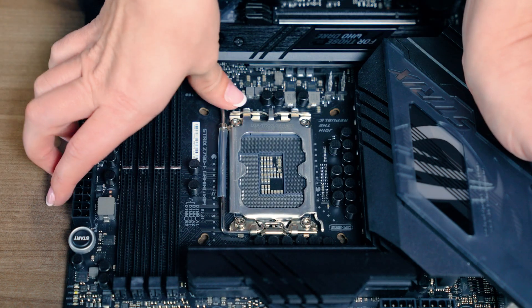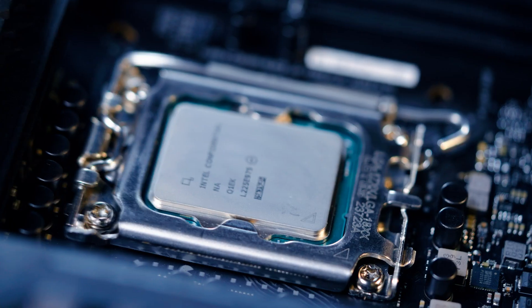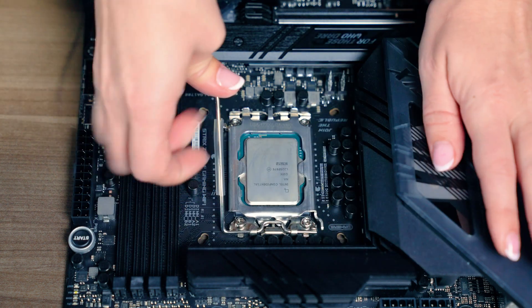First, you'll open the socket, usually by lifting a lever — sometimes two levers and/or a metal cover, depending on what kind of processor you have. Check your CPU manufacturer instructions to be sure. There should be arrows printed on the socket and chip to help you align the CPU before setting it in place. Once it's aligned, secure it in the same way you opened it, via levers, etc.